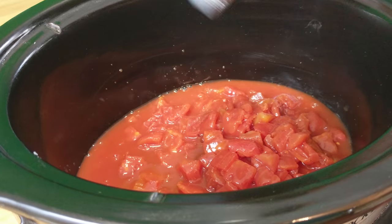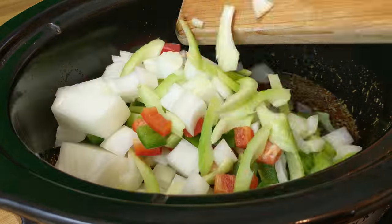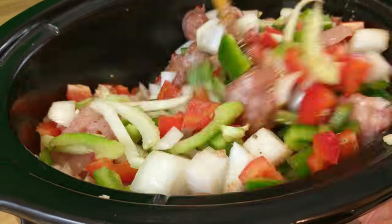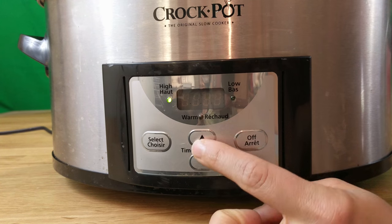Now that you have all of your ingredients ready to go, you can start adding them into your crock pot. Feel free to add your ingredients in any order you like. Set your crock pot to high for four hours.